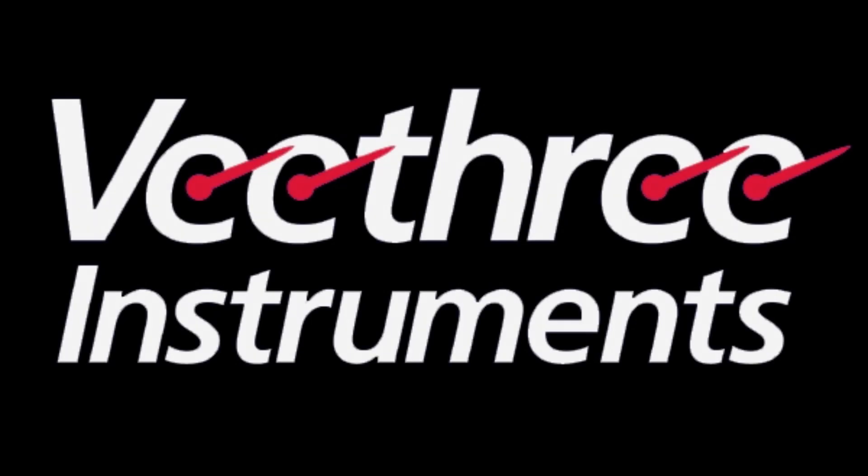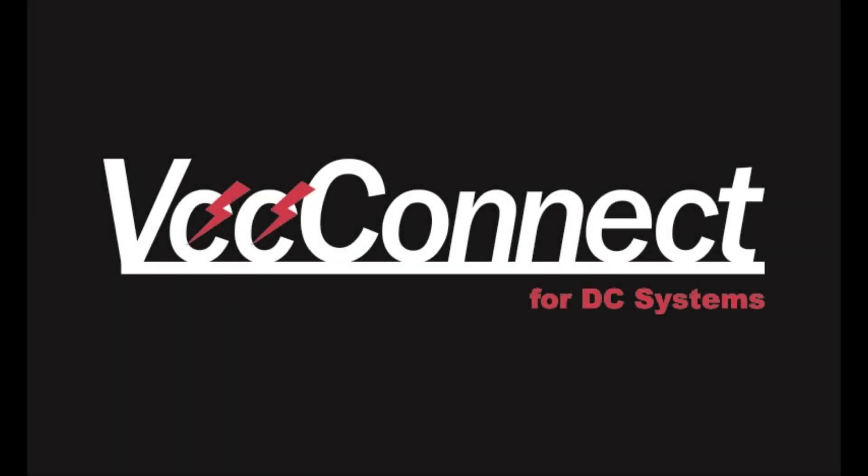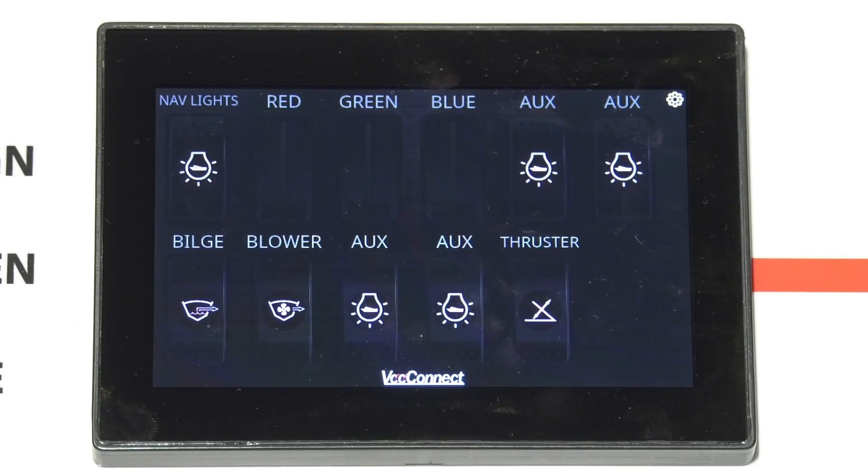V3 Instruments is proud to announce the vConnect family of digital switching products. It incorporates our leading edge and low profile 5 inch PCAP touch LCD display. The display can replace your normal switches by having them appear on the screen and touching them to activate.